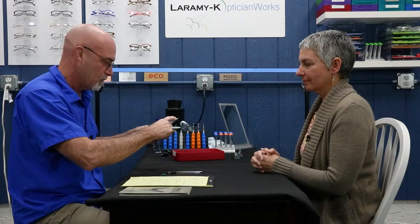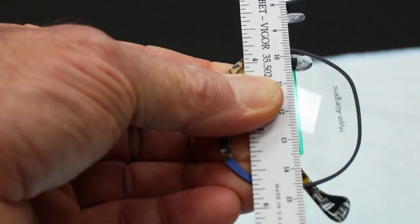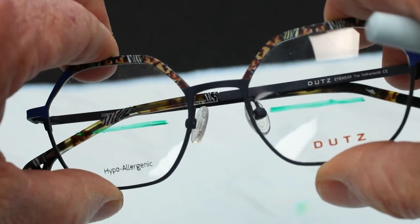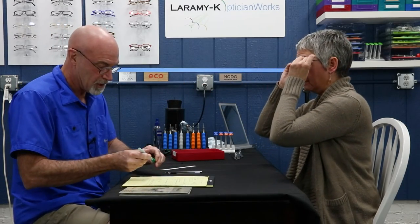Only now am I going to take my PD stick, or any straight edge, and mark that spot with a line. There is the top of the segment. I can put this on, she will see this line — this is the top of the bifocal. Put those back on for me. Regardless of whether she has been wearing them or not, I ask: what do you think? Does that look good? I think so — about the same as it was before. That's a perfect textbook fit.